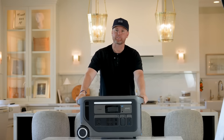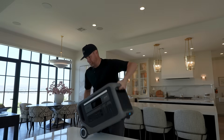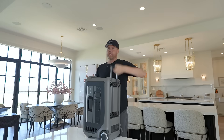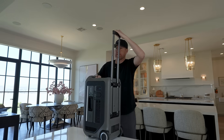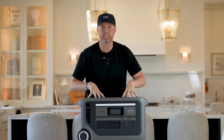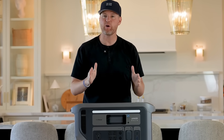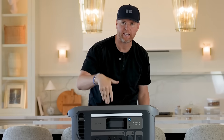This is the Anker Solix F3000. You can take this wherever you want — it does have wheels on it. You can lift it up, it's got a handle. You can easily carry it around, roll it around different places. Or you could connect some wires to your home, to the main power grid, and then when you have a power outage, this is ready to go.